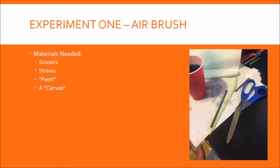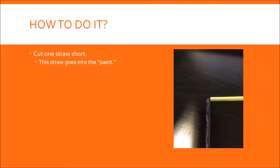I'm going through the basics of how to make this — I would expect you guys to be a lot more creative in trying to figure out what you can do with this. The general game plan is you're actually just gonna cut one straw short. This straw is gonna go into the paint — just put it right into a small cup with paint. The longer straw you're gonna blow over the top of that short one.